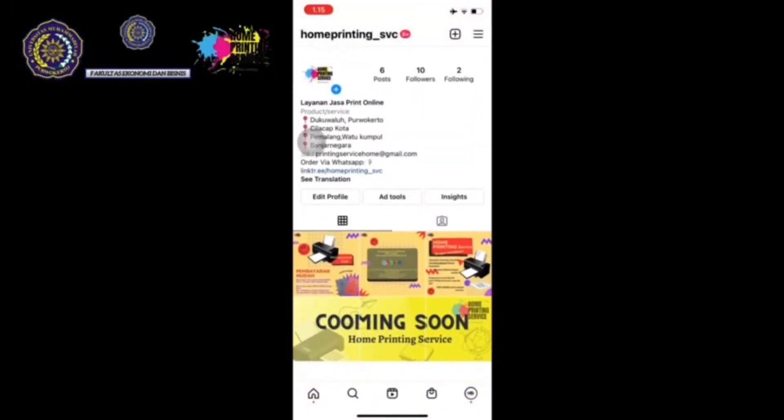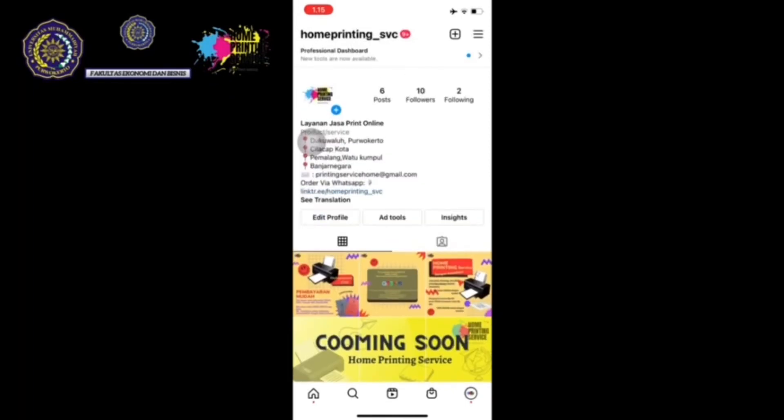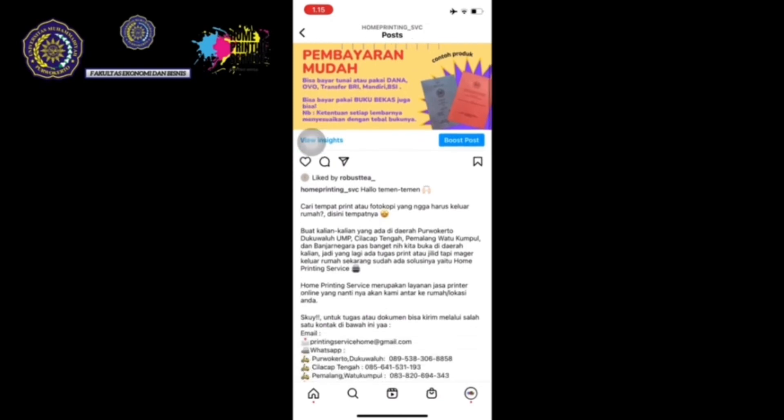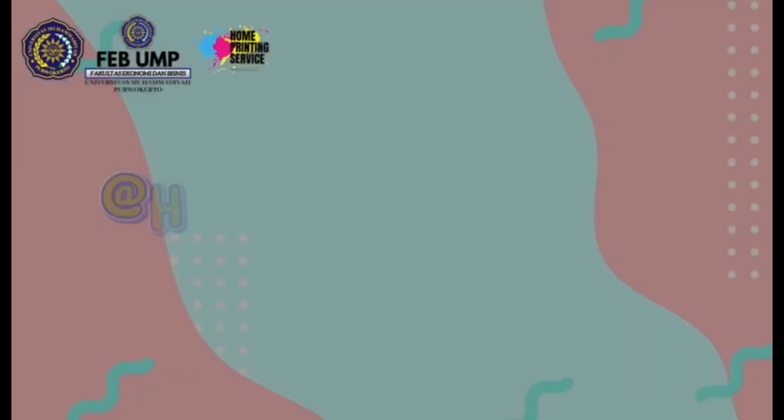There is a job that needs to print, but there is a challenge to get out of the house. Home Printing Service is the solution. Let's go check IG.